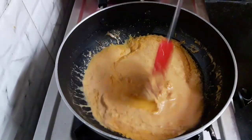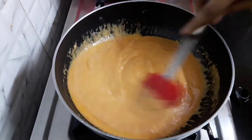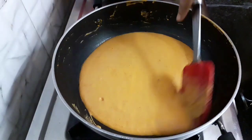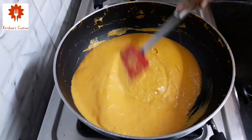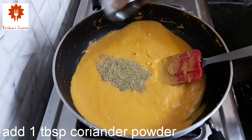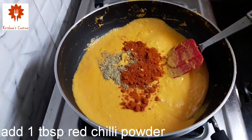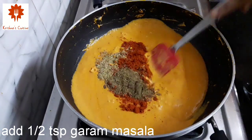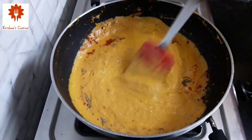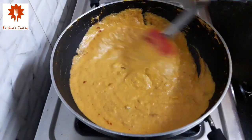We let this simmer by continuously stirring it on low flame. Let the oil release. This gravy tastes really good — you can add just paneer, makhana, or capsicum and carrot; it goes well. After 7 to 8 minutes you can see the oil has released. Next let's flavor it by adding 1 tablespoon freshly ground coriander powder, 1 tablespoon red chili powder, 1 teaspoon garam masala, and mix it well. It is mandatory to use only freshly ground masalas for Ekadashi bhoga offerings.